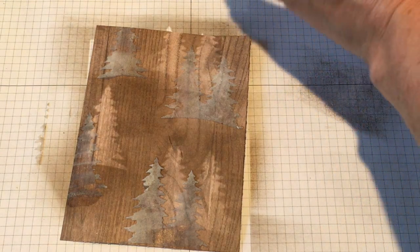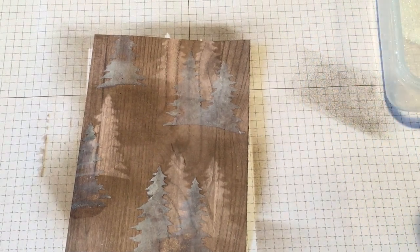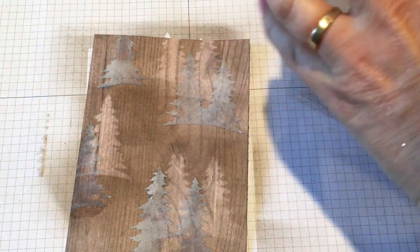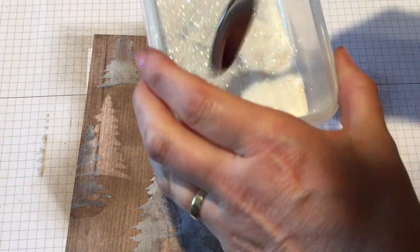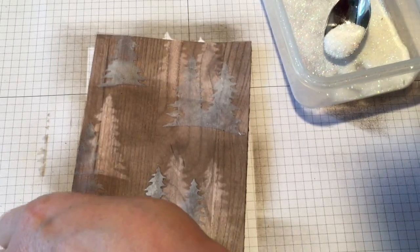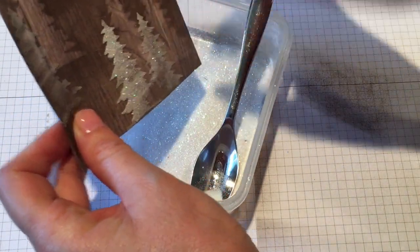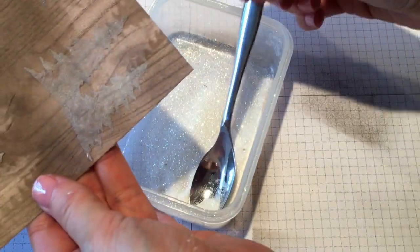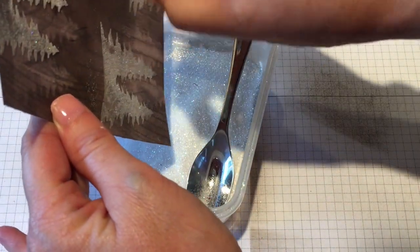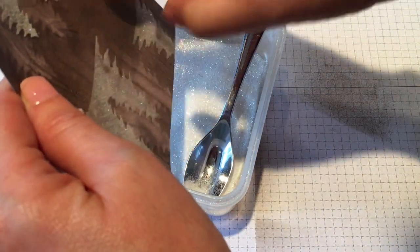Now I'm going to bring in that Dazzling Diamonds glitter and sprinkle it over the embossing paste while it is still wet. Just gently sprinkle the Dazzling Diamonds over top of those areas where you have put your embossing paste. Those trees are just going to get an awesome layer of fine glitter over top of them, which is going to make them shine like crazy in the background and look like glistening snow.